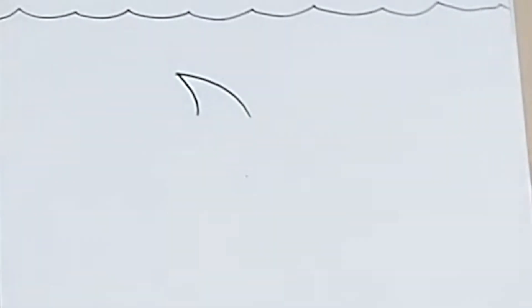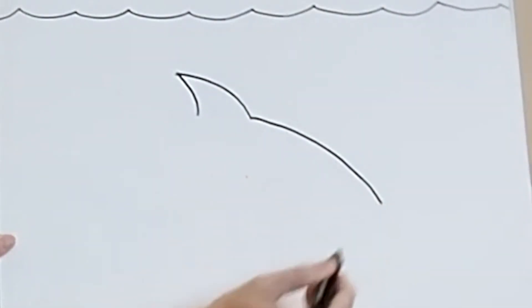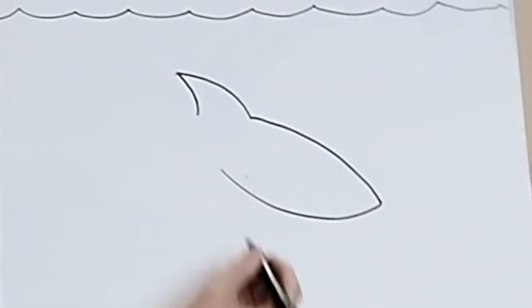From here, we're going to draw the shark's snout or nose. So from here, draw a curved line going down like that. Don't forget to pause the video if you need a bit of extra time on any of the bits that we're drawing today. From here, we're going to draw the shark's smile coming up. So from the end of the snout, a nice curve coming up like this with one of those cheek marks like that.